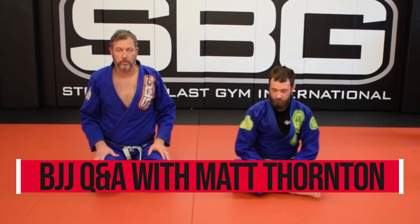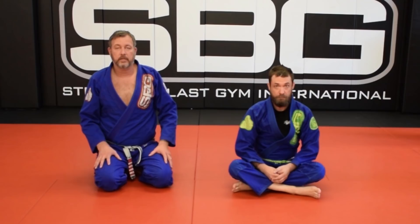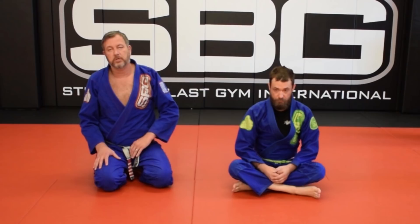Hi, I'm Matt Thornton. Welcome. First thing I want to do is thank all of our subscribers. We were looking at our subscriber base and we're watching it grow, and I really appreciate that, so thank you for subscribing.